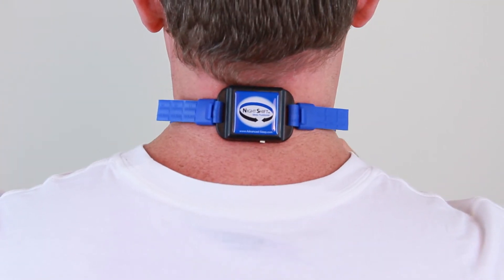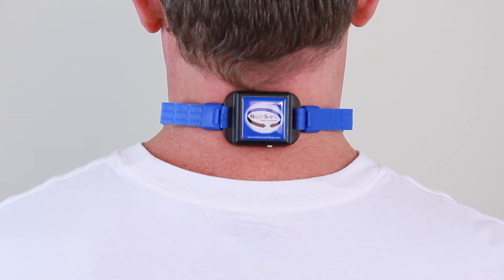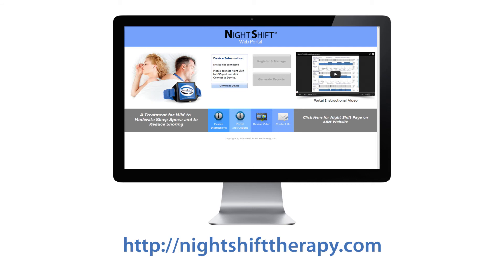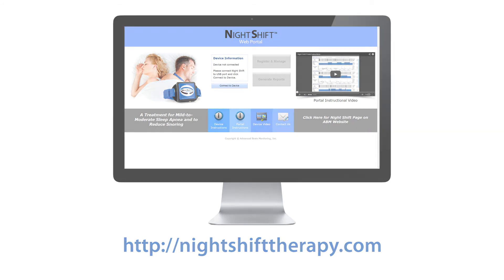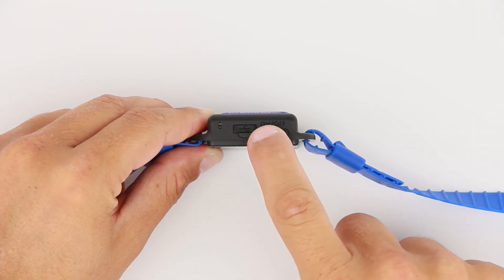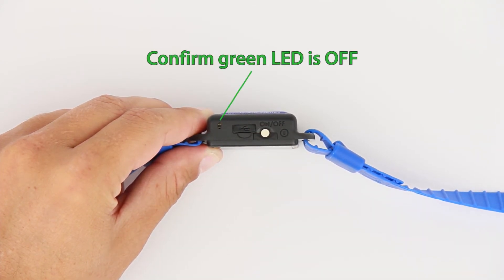You can now affix the Night Shift and go to sleep. Position feedback typically begins 15 minutes after it is turned on to provide you the opportunity to fall asleep on your back. This setting can be changed using the Night Shift portal. When you wake up, turn the device off by quick-pressing the on button and confirm the green LED is off.